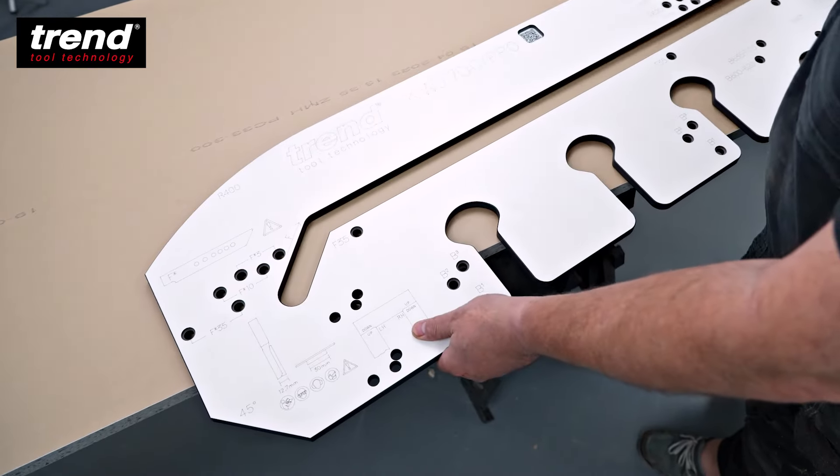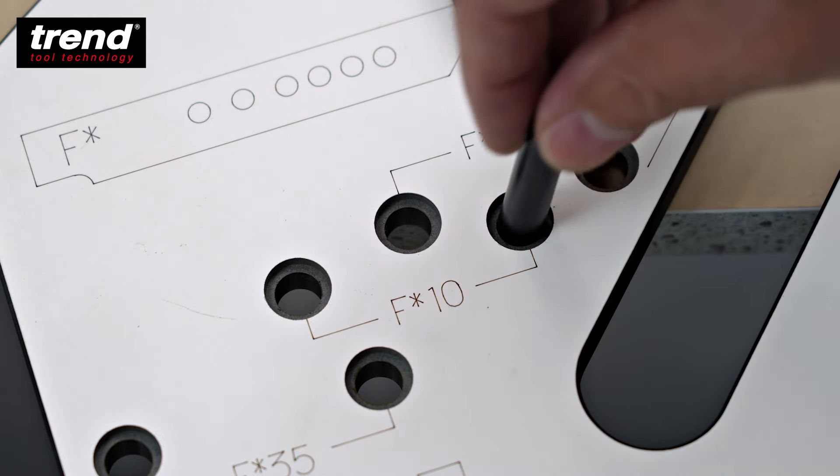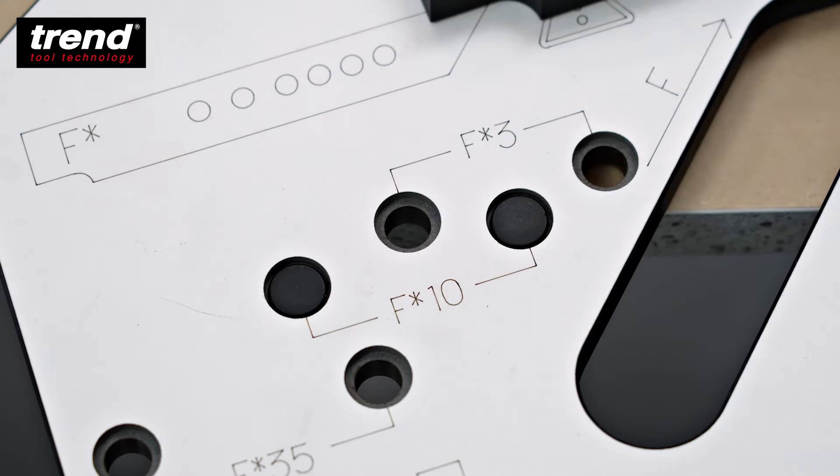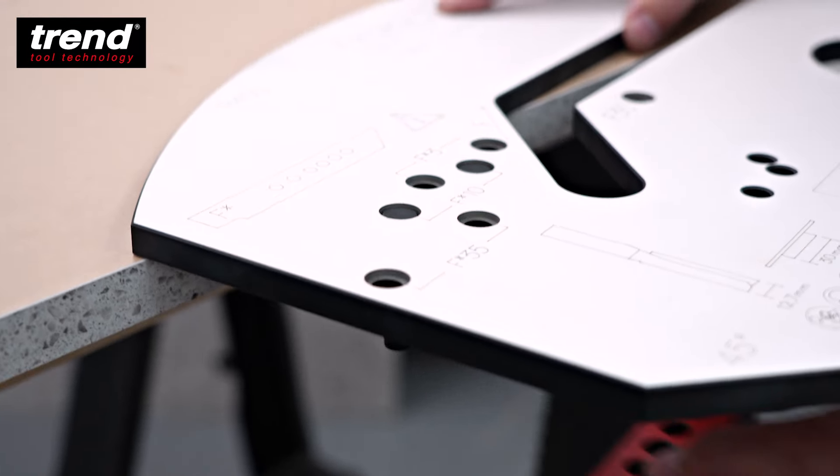The female part of the joint is always cut parallel to the worktop edge. Set the jig up for the female joint inset using the alignment device and corresponding T gauge.